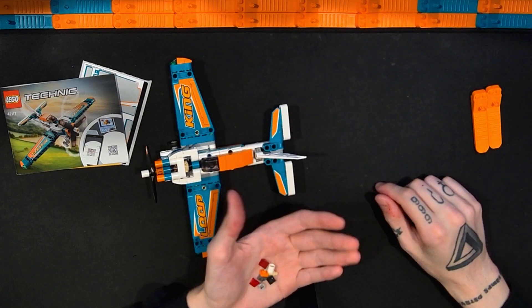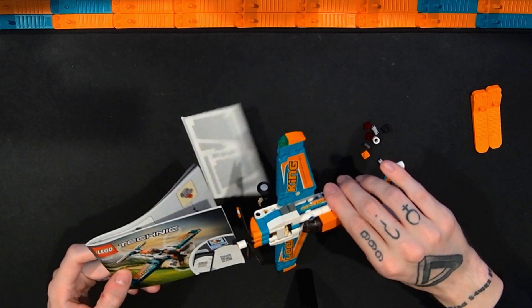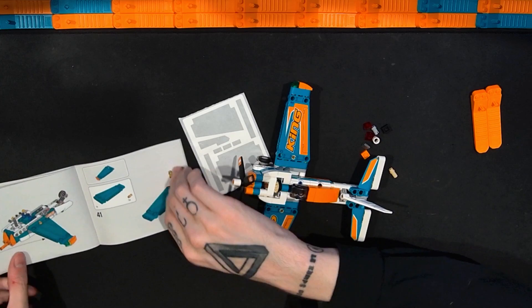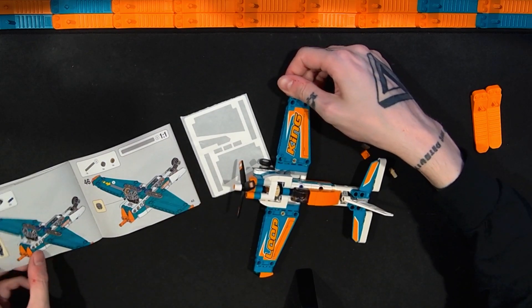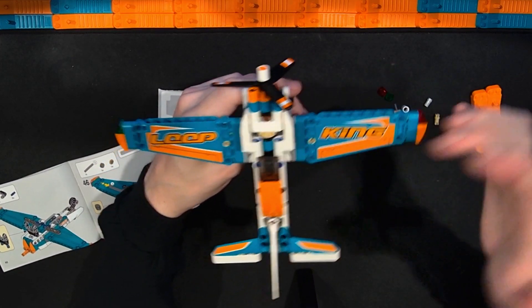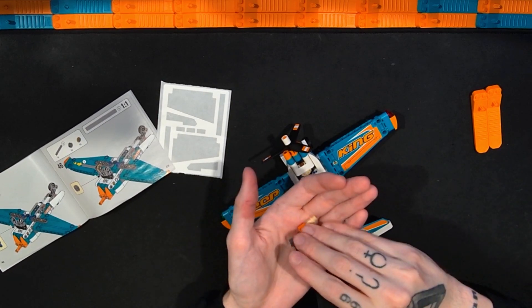Looking at the extra pieces, I noticed two red slopes here, which means one side of the wings is supposed to be red and the other is a different color. Planes are supposed to have different colored lights on their wings, and this set kind of represents that — I just didn't realize it until I looked at the extra pieces.